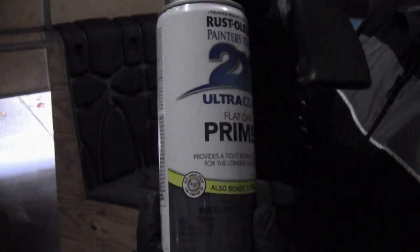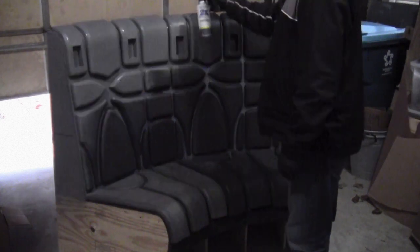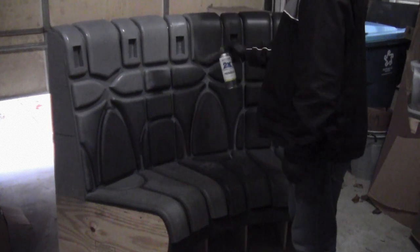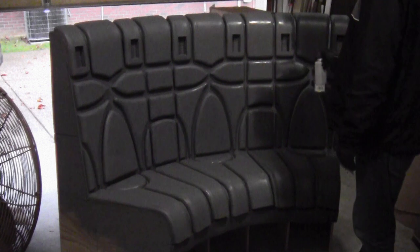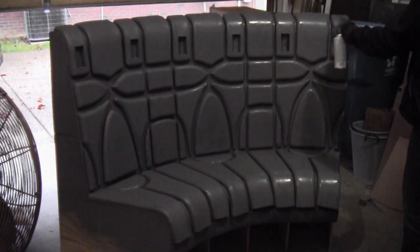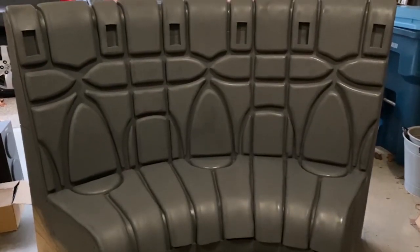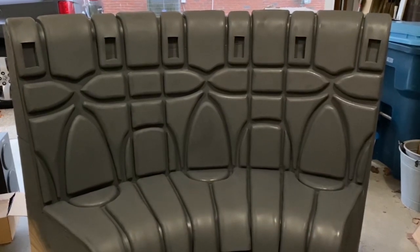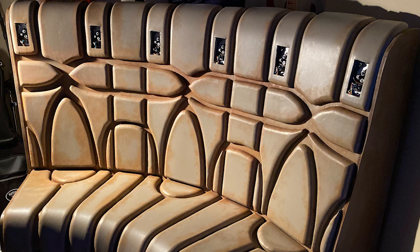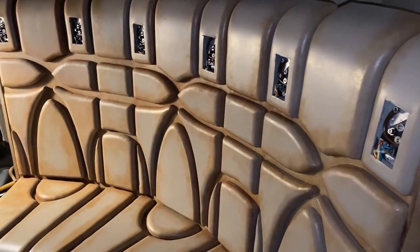Once all the pads were attached, I sprayed the entire bench with a flat gray primer. It is truly amazing how a layer of primer brings the entire bench together into one cohesive piece. Off camera, I covered the whole bench with a tan Plasti-Dip, then I applied a black wash with burnt umber to give it that used universe feel. And here it is in its new home, including the Greeblies I showed you how to make in my last video.